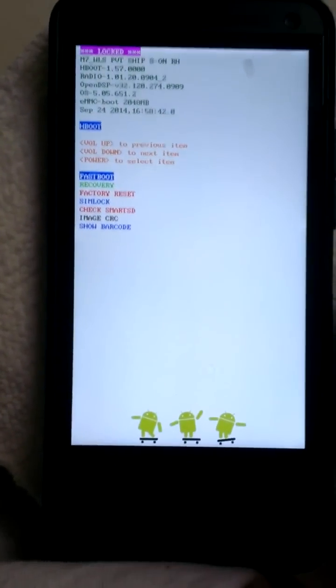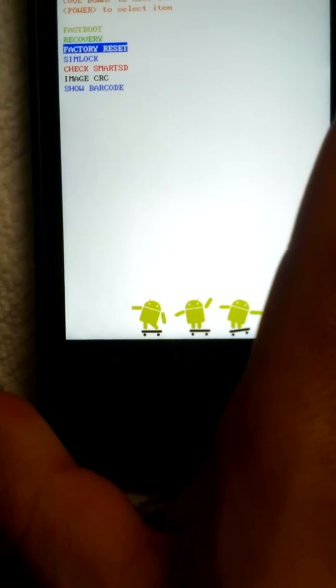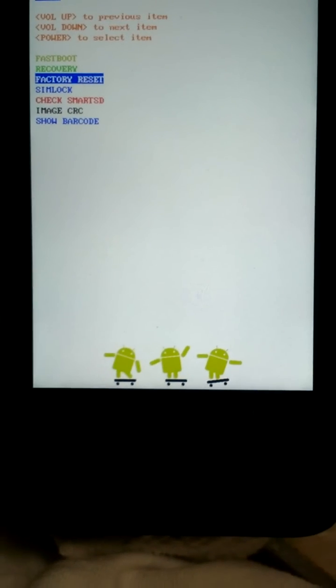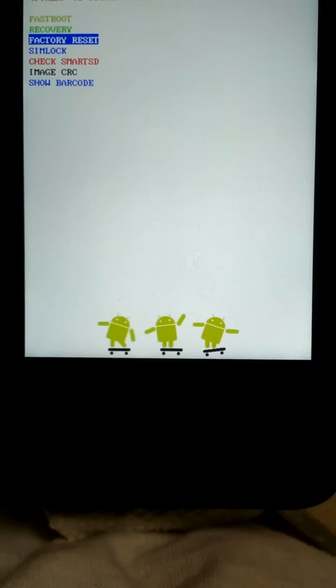As you can see, this is what comes up. We're going to push the volume down button for factory reset, and then afterwards you press the power button to actually confirm.